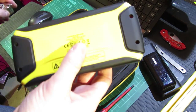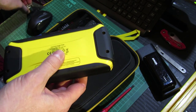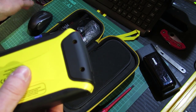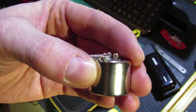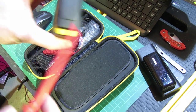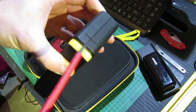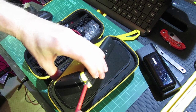Just to speed the video up, I've already removed those four screws that are down in there — they're just small Phillips heads, so nice and easy to get into. There are still clips holding it so you won't be able to see this, but I'm gonna just lever it open.